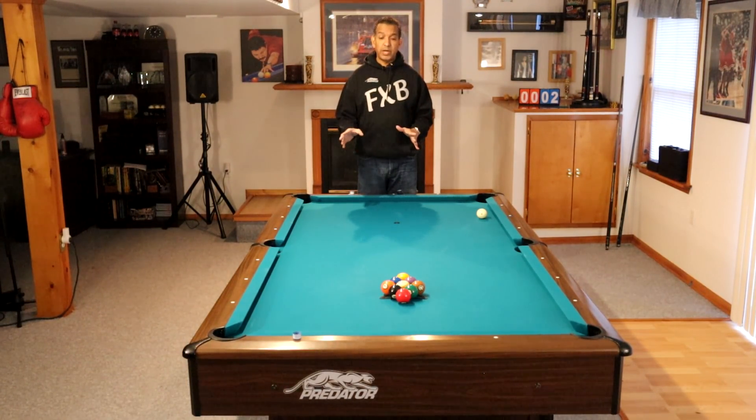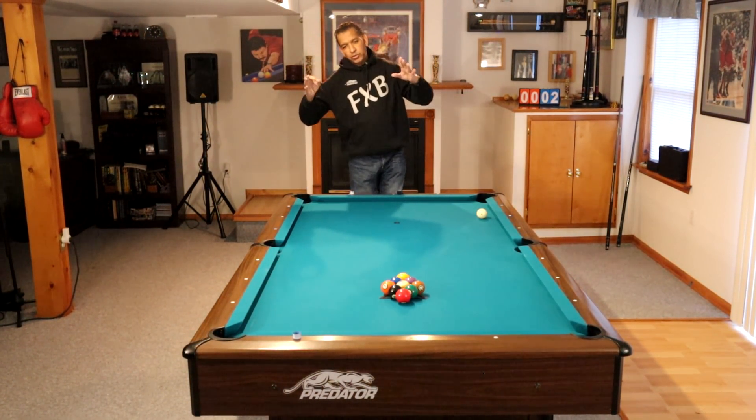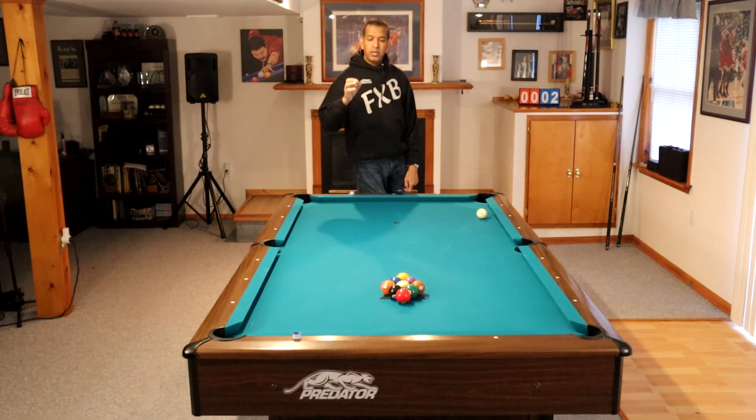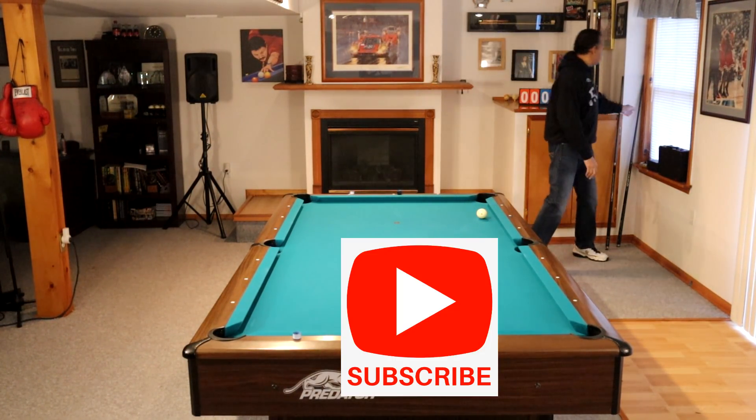I'm going to break and run this rack of 9-ball for you. I'll tell you what I'm doing, and then in the voiceover and on the screen I'll give you some additional information that you can use in your game so that you can develop into a decent 9-ball player. So let's get started.